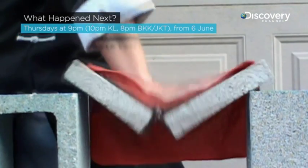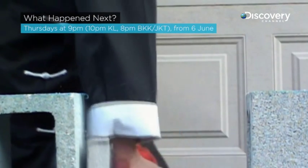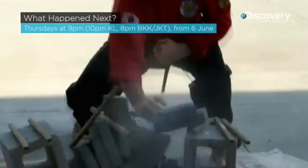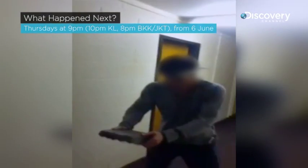Martial artists developed breaking as a way of testing the power of their strikes without the risk of seriously injuring their opponents. Though, of course, it carries a few risks of its own.